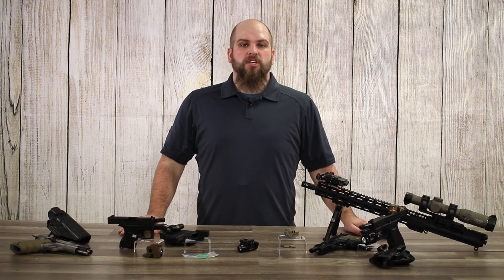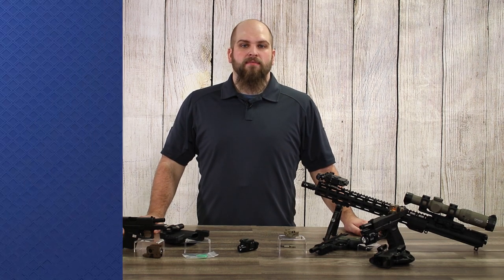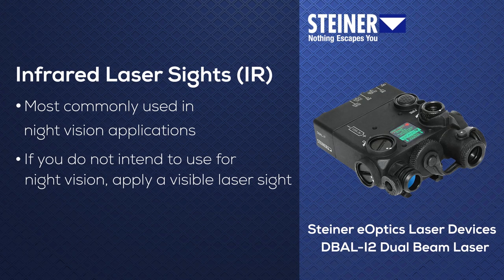There are some lasers on the market that utilize infrared beams which are not visible to the human eye. IR lasers are most commonly used in night vision applications, so if you don't intend to do that, you want to make sure that you're buying a visible laser sight.